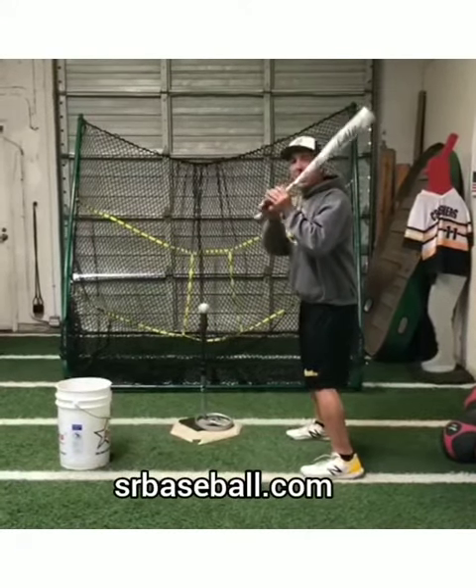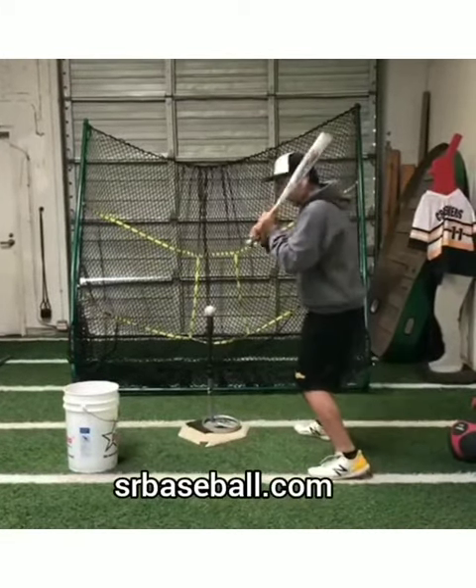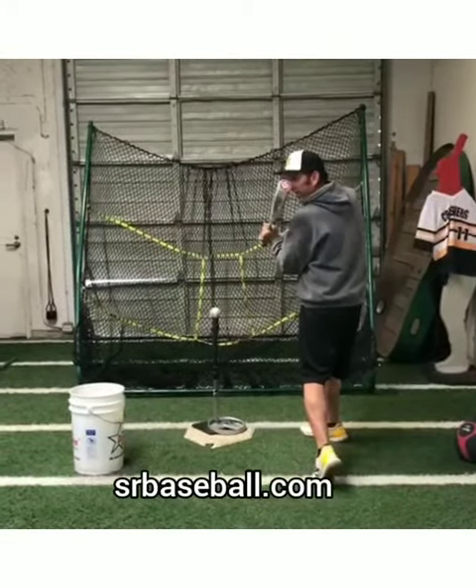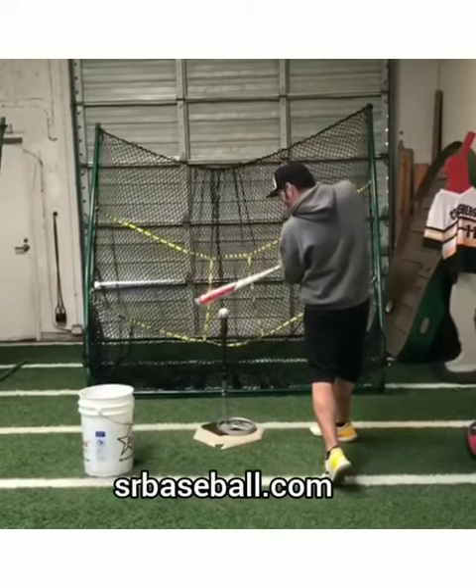When I do my stop at contact, I don't want my hands to go out. Look at the barrel here. I want my hands to go forward. Look where the barrel is. Barrel stays in tight. That's the quickest way to get to the baseball. And then we go to contact point.